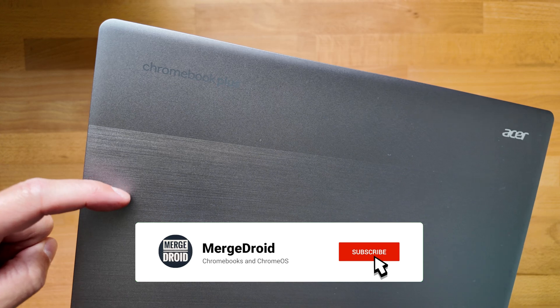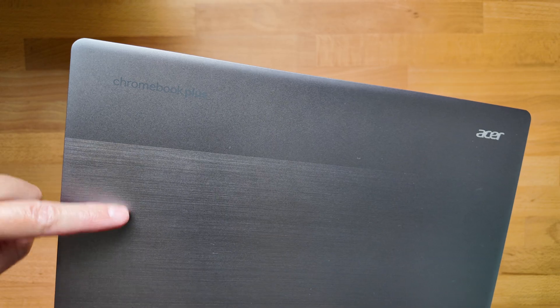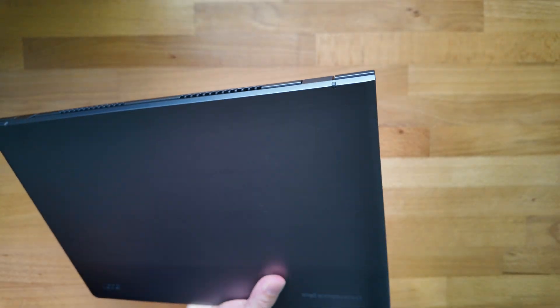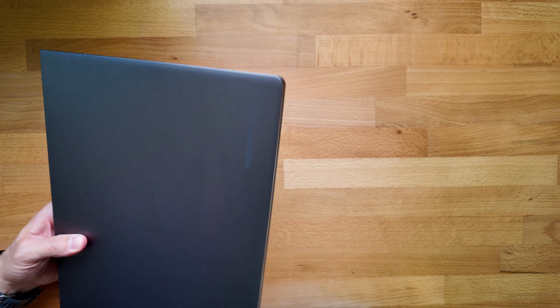The build quality is good — the two-tone finish to the lid looks nice in this steel gray color, but it's still a full plastic build. I'm not a fan of the squared-off rear corners for handling; it would just be nicer if those were rounded off. It doesn't feel cheap, but don't expect a high-end premium feel either.